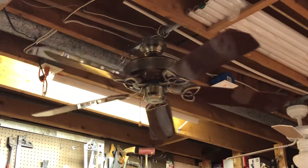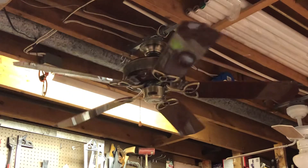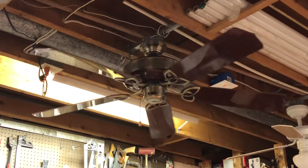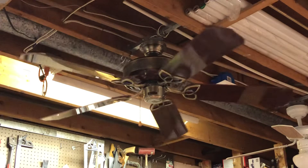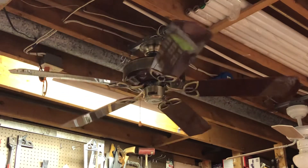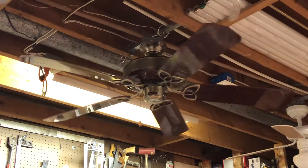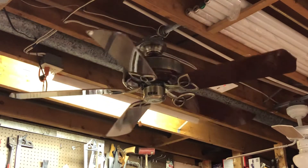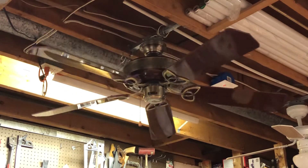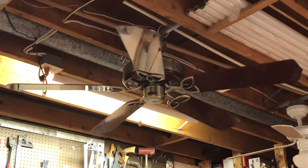The pretzel blade irons are shared with the CXL. They don't have the concealed hardware, so they're definitely early to mid 90s, along with the gold tag and the older Craftmade logo before they went with their newer logo in the mid to late 90s. I believe these came in a few different variations and finishes over the years.